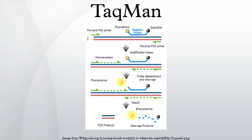TaqMan probes were named after the video game Pac-Man, as the mechanism is based on the Pac-Man principle. TaqMan probes consist of a fluorophore covalently attached to the 5' end of the oligonucleotide probe and a quencher at the 3' end. Several different fluorophores and quenchers are available. The quencher molecule quenches the fluorescence emitted by the fluorophore when excited by the cycler's light source via FRET.